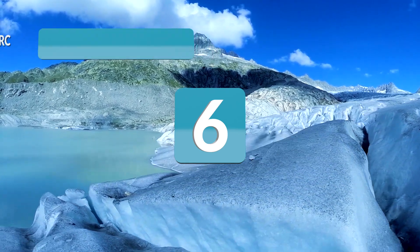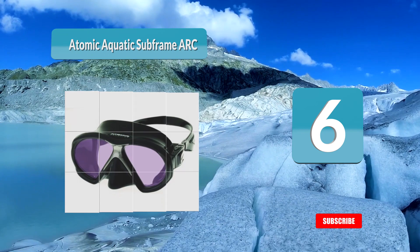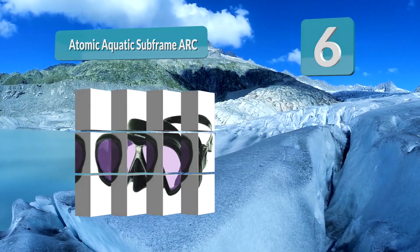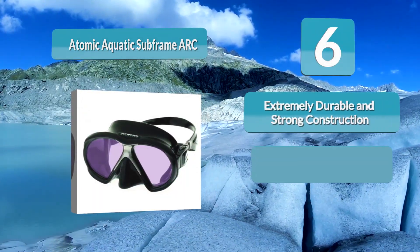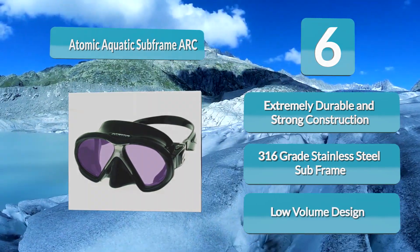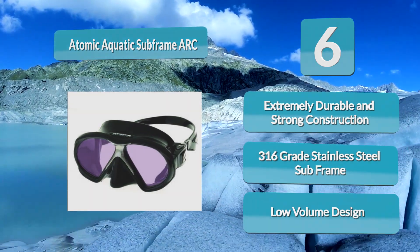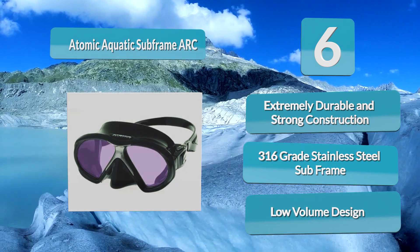Analysis Number 6: Atomic Aquatic Subframe Arc. The Atomic Subframe Arc is a dual-pane framed mask built for high strength and has a lifetime warranty against breakage. To further increase its strength and rigidity, Atomic uses a stainless steel retainer to lock the lens into the frame. The Subframe Arc mask has a soft silicone skirt to mold and fit to most any face, with easy-to-adjust buckles and a wide range, making the mask easy to fit and get a good, leak-free seal.